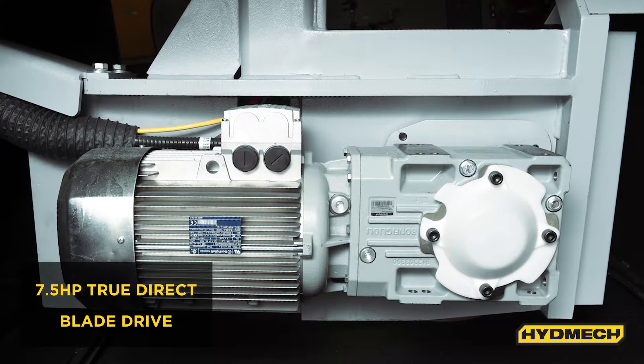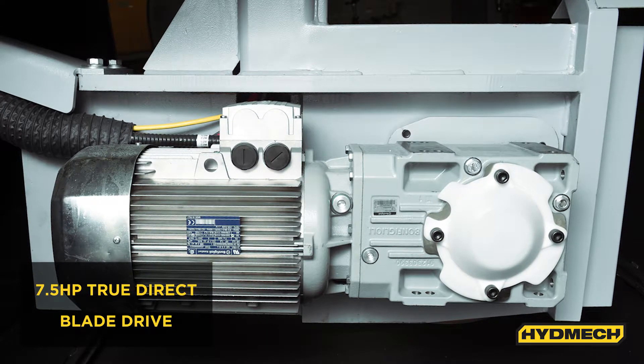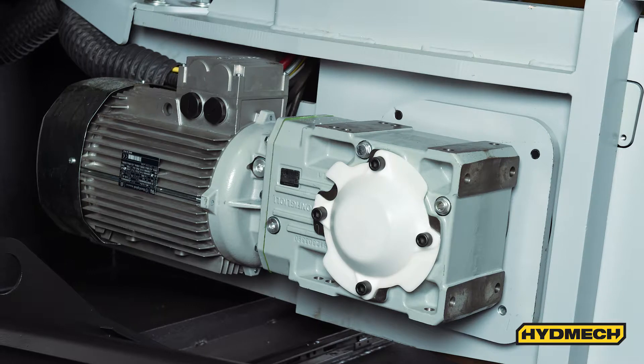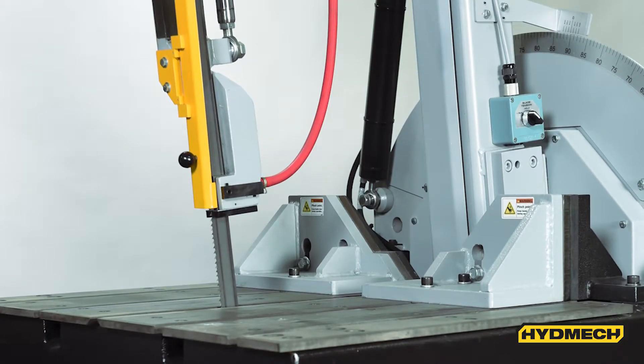With the saw's 7.5 horsepower true direct drive, the motor and gearbox are bolted together. This results in better transfer of power between the two moving parts. Other benefits include lower maintenance costs, better torque, and less vibration resulting in better blade life.